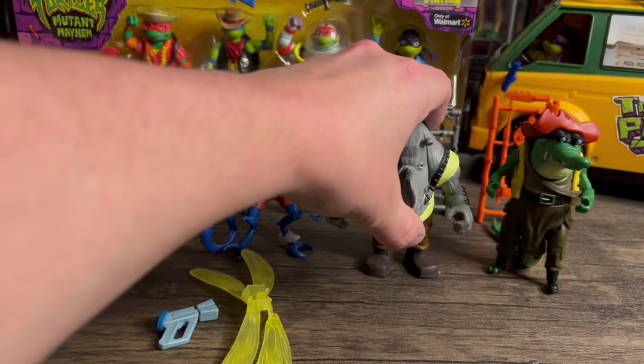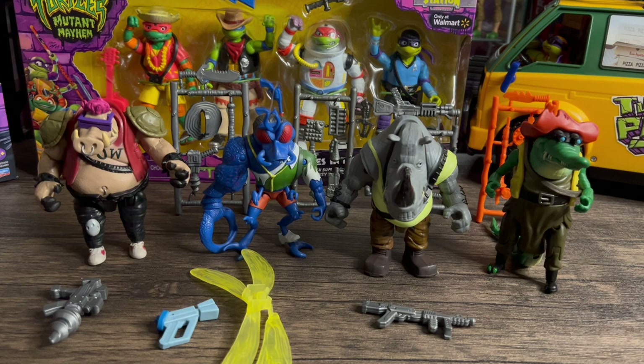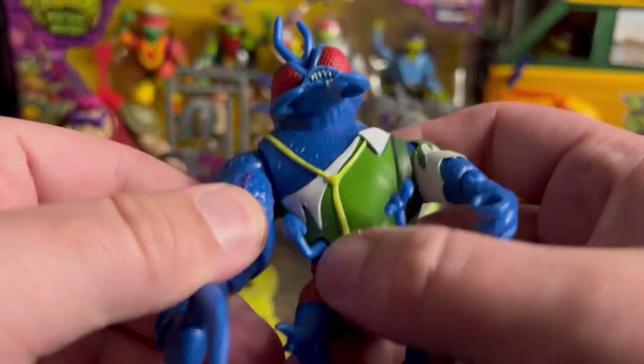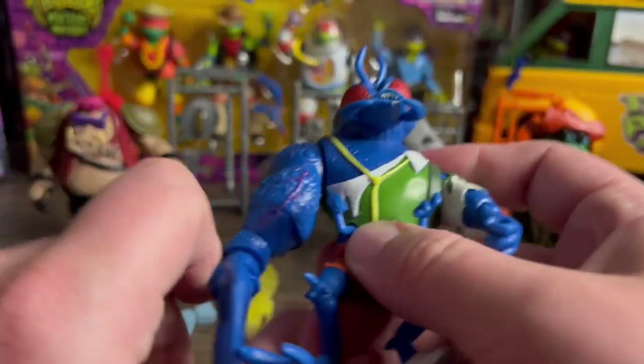For $10 figures, these are amazing. My favorite out of them is Superfly. I'm really liking him — he's pretty wild looking. He's got this big old arm.